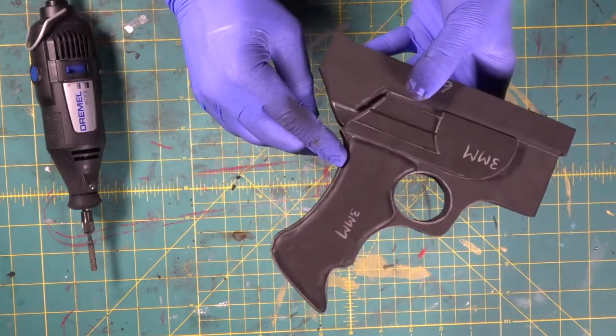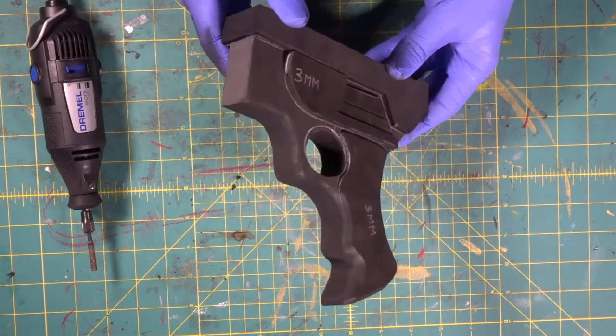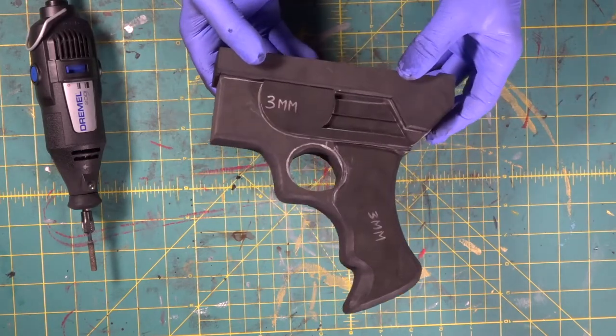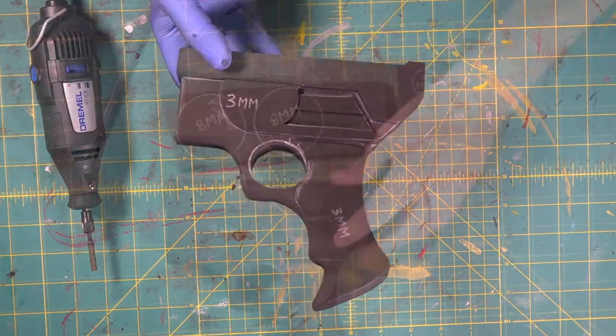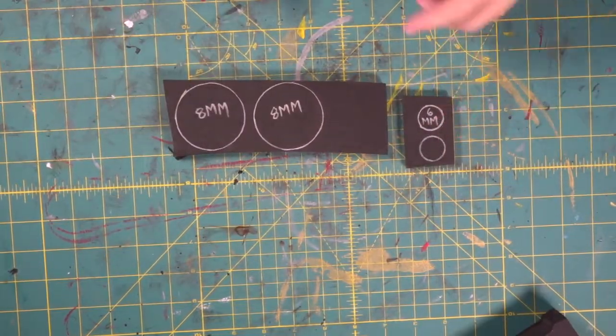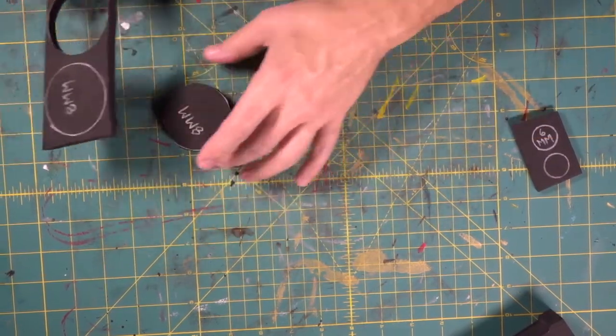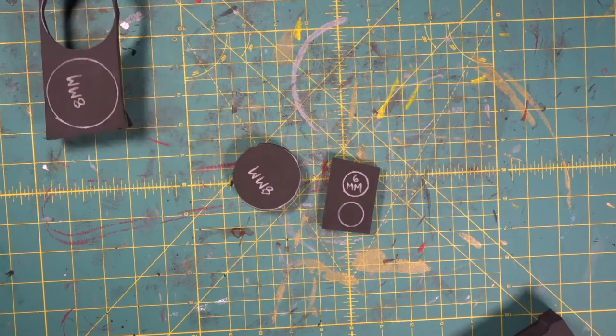Look at the difference — all square versus nice and rounded off. Holy smokes. Let's do the other side. Now we're going to do our little circle details. This is going to be easy stuff and we're going to be dremeling — just like that. Now we'll do all four.